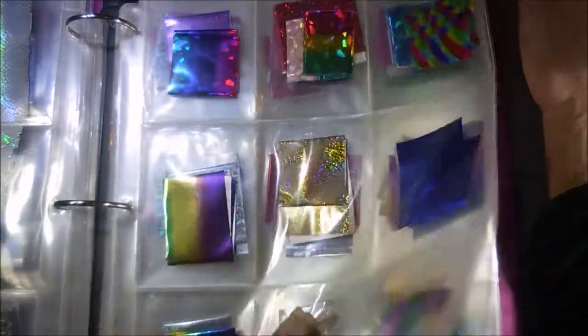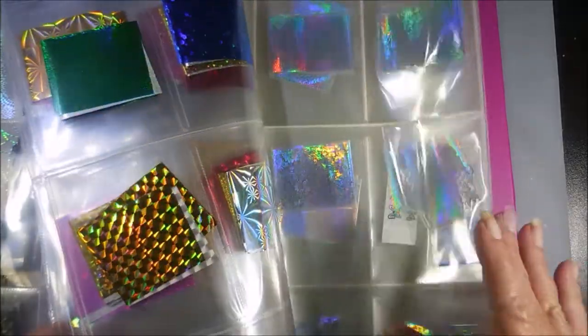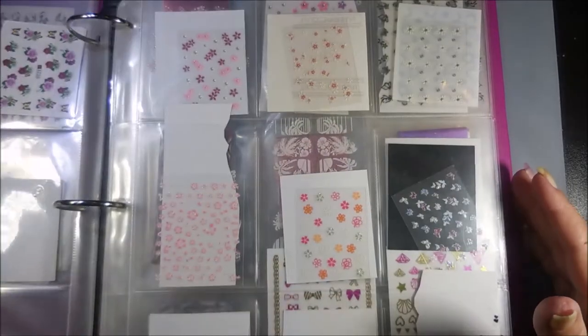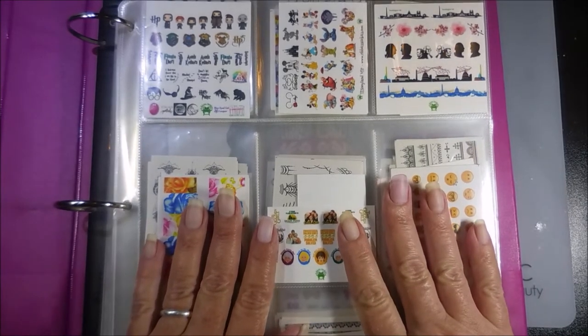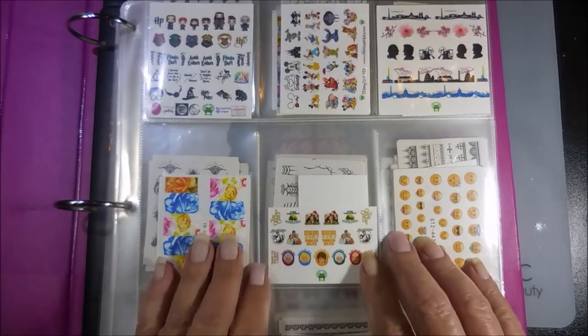I just wanted to throw that out there and give you a peek into some of my insanity. Organizing things is something I'm working on — I think the more organized I get, the better off my nail art playing will be. That is all I have for you today. I hope you enjoyed this, thanks for watching, and until next time, be good to yourself. I'll talk to you soon, bye!